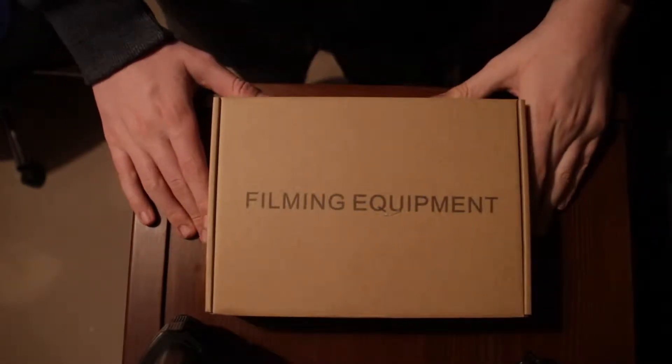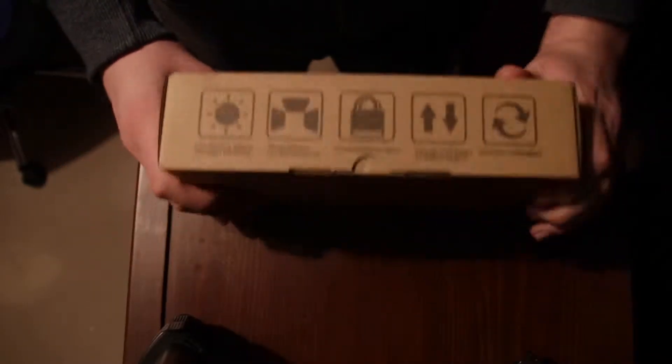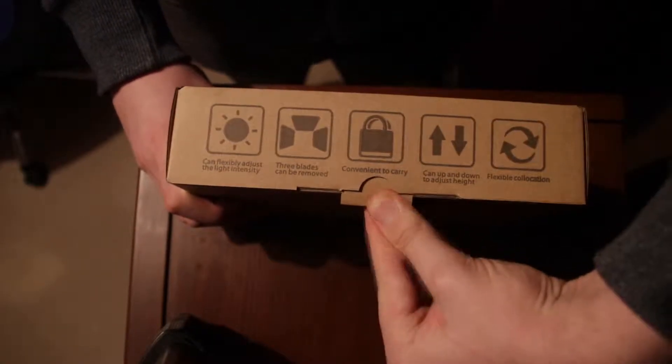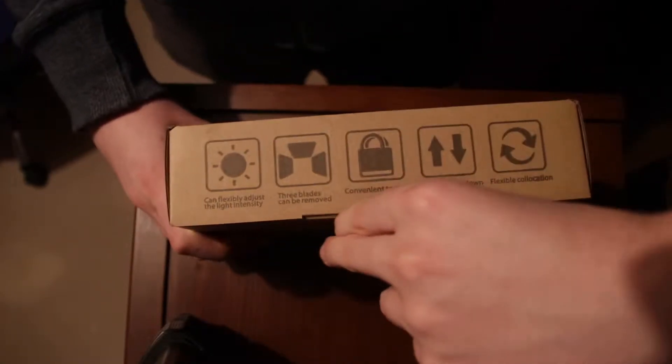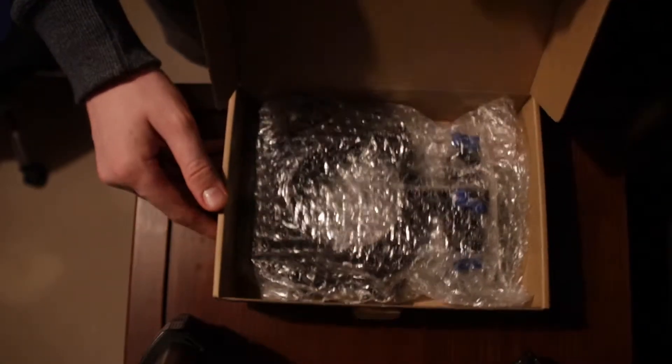Let's get on to unpacking this thing. I've got the overhead camera facing you, so whatever is in this box you should be able to see. What I'm going to do is open this tab here — I believe in this first box there are holes and things.